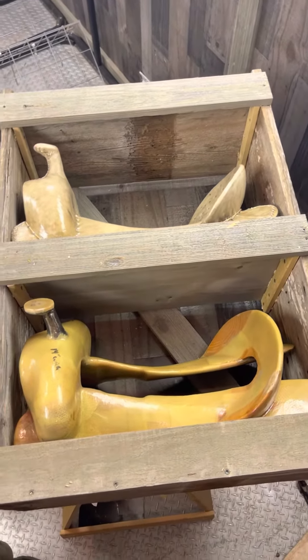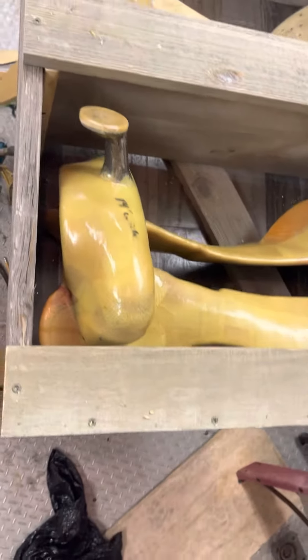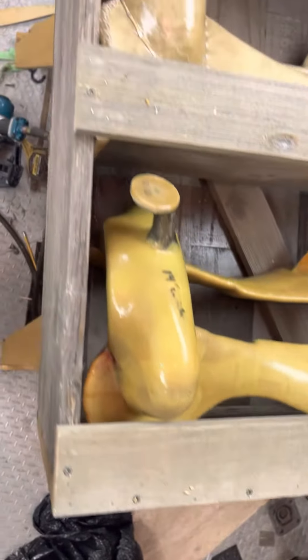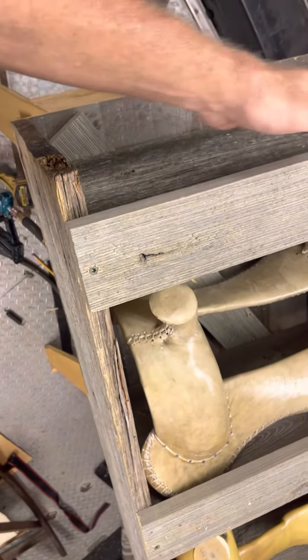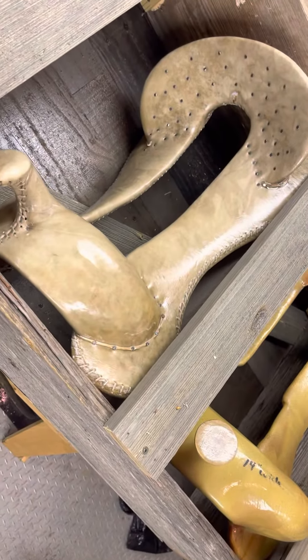I bet y'all just didn't know I had me a little bit of carpentry skills. Of course this is where it's at - this is on the floor. Now I'll have room for stuff up here as well. Four more to go.